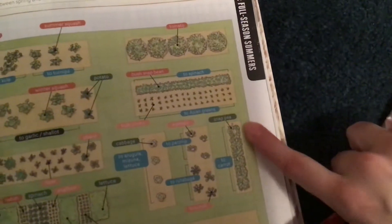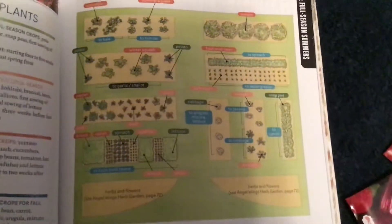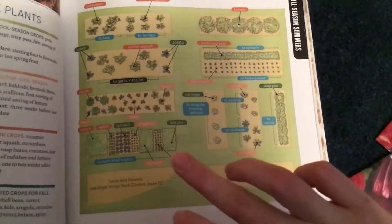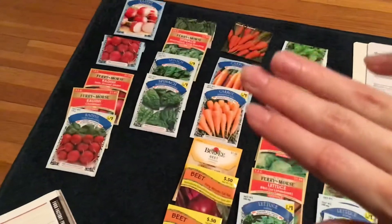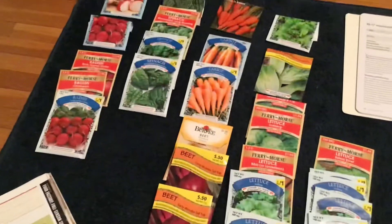You can have snap peas and then plant carrots in that spot, and there are also places where you'd have had carrots growing earlier in the year — that's why I have to have multiples. The seeds I'm always concerned about having multiples of are my lettuce, beets, carrots, spinach, and radishes. That's what I do in my garden.